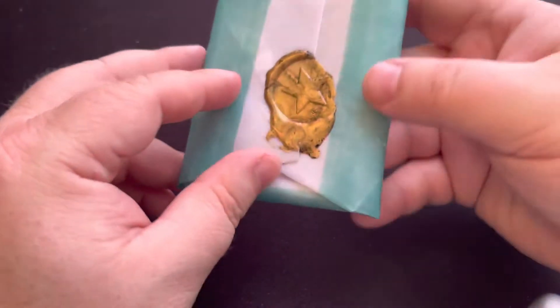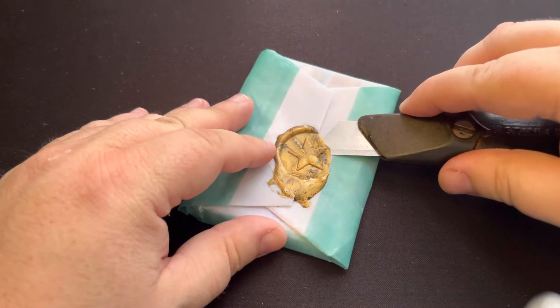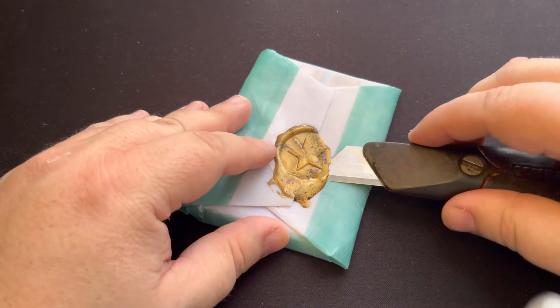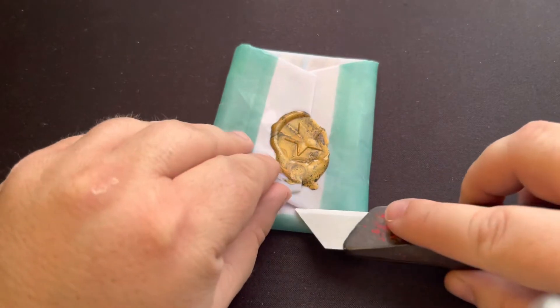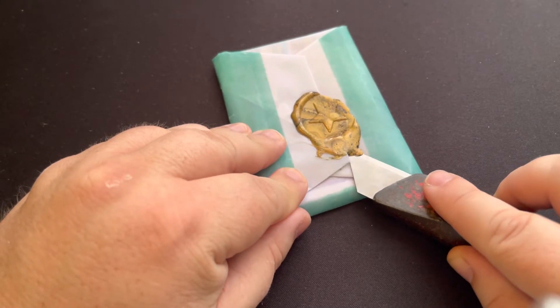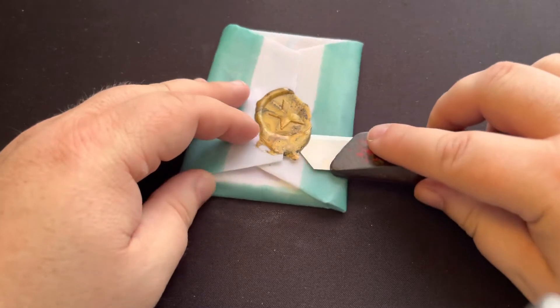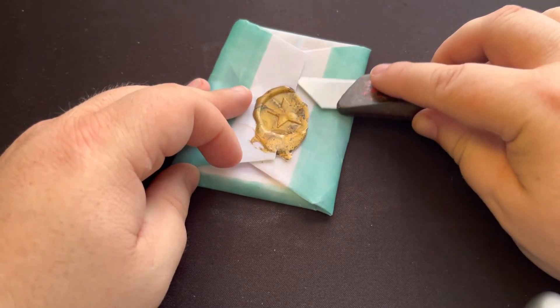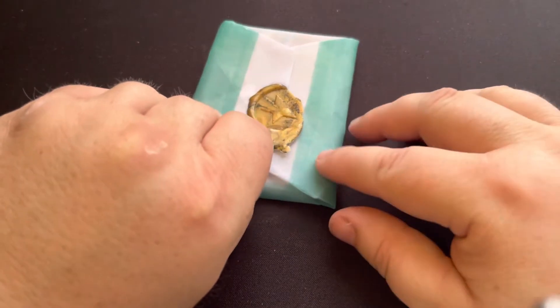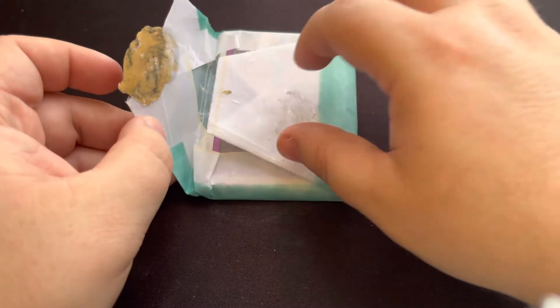I'm trying to get rid of the ants but for some reason they like my office. I'm opening this up without destroying anything because I like to keep the packaging and everything in good condition. Okay, it looks to be working good so far — I think I got it. Yes, perfect, I got it open.